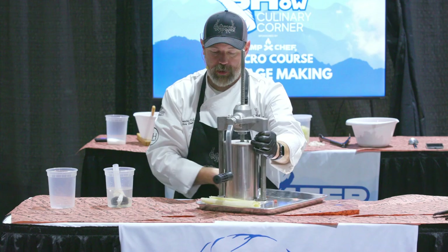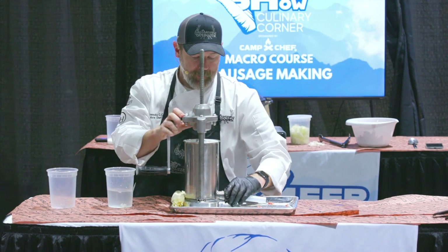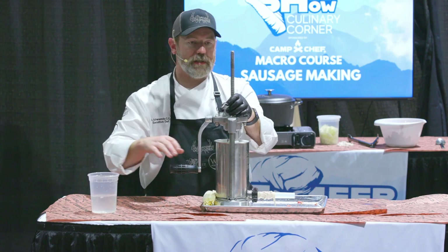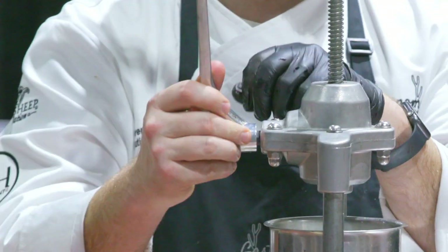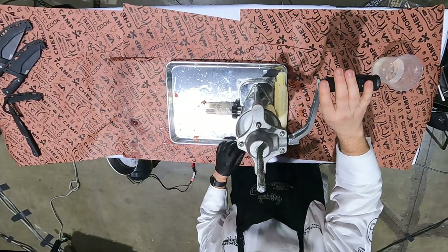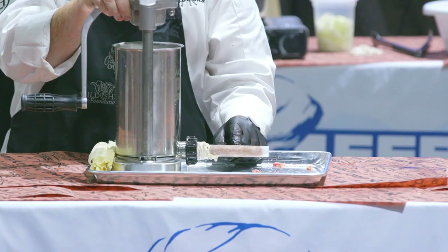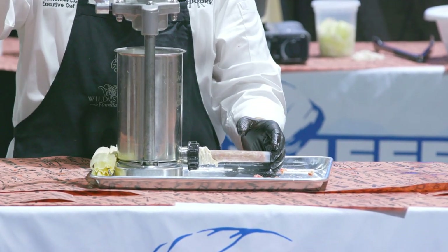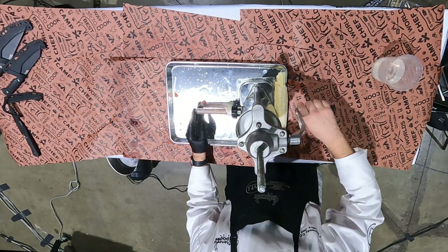Inside this hopper right here is a sausage blend that we did. Inside here is our force meat, and as I start to spin this, it's going to start to release air — there's a gasket right here and we want to lift this up every once in a while and push it back down to release air packed down inside that manifold. I actually prefer using these clear tubes — we call them horns. The great thing about these clear horns is I can see when the sausage force meat is coming out and look for bubbles or little imperfections.